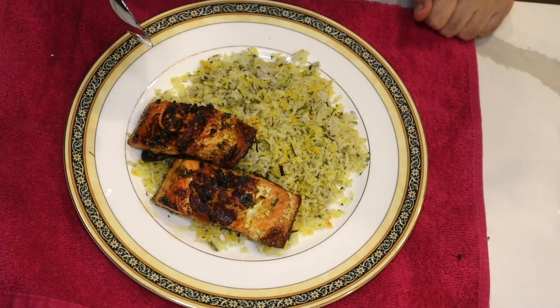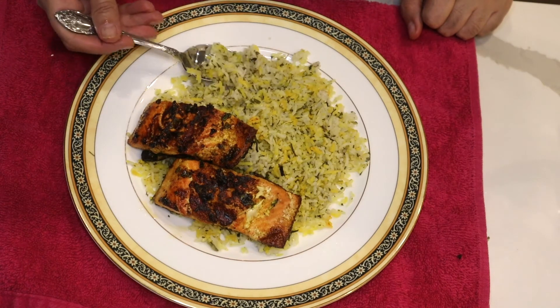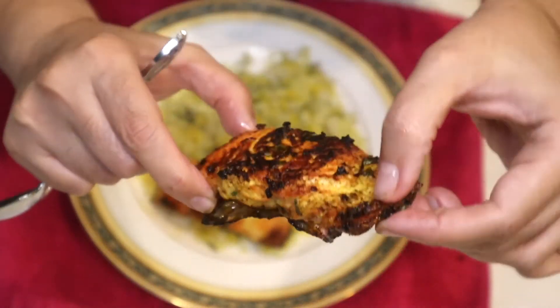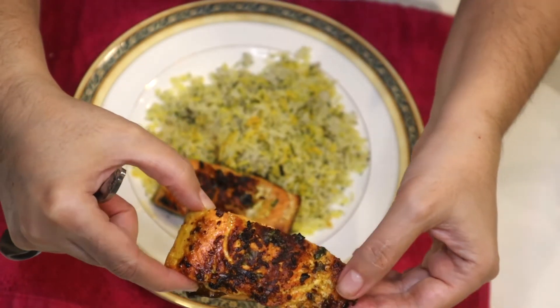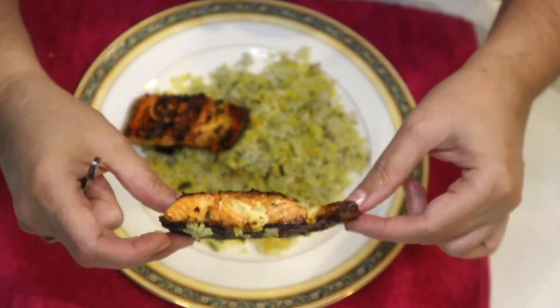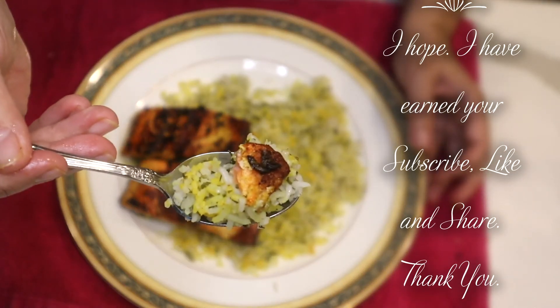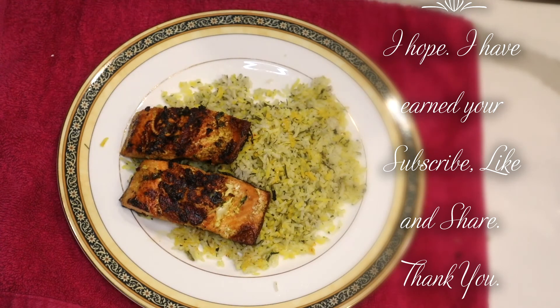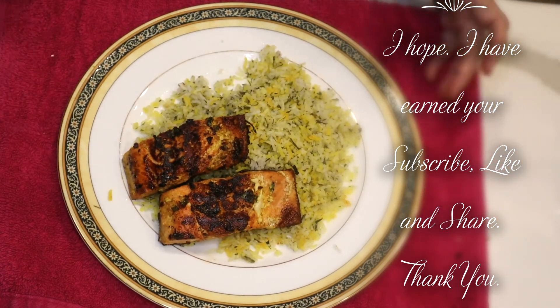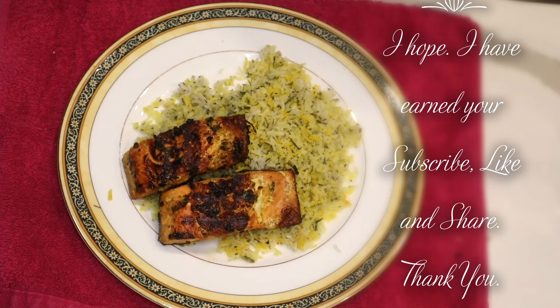My fish kebab and sabzi polo is ready — I'm going to try it. It is very nice, look at that, isn't that pretty? I'm going to try the fish with the rice. It's very nice, you really should try it. Especially if you like fish — the herb, garlic, lemon juice, and butter is a great combination. And the saffron fish kebab — very nice.